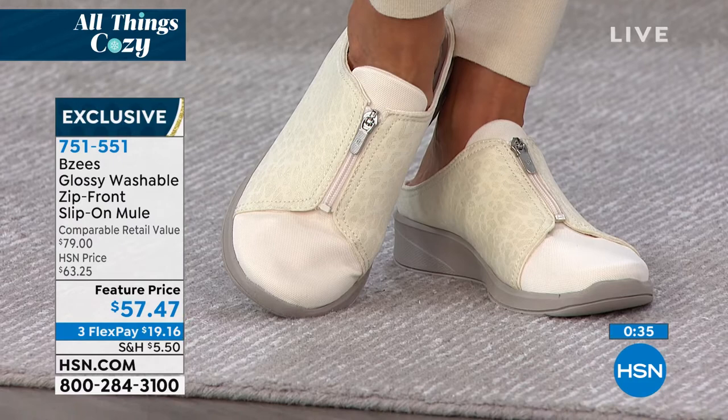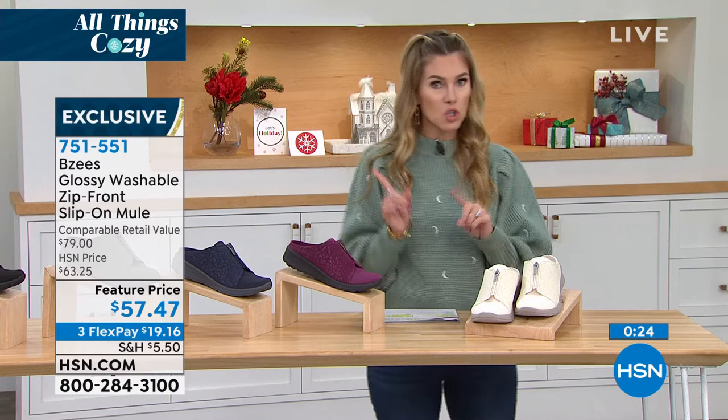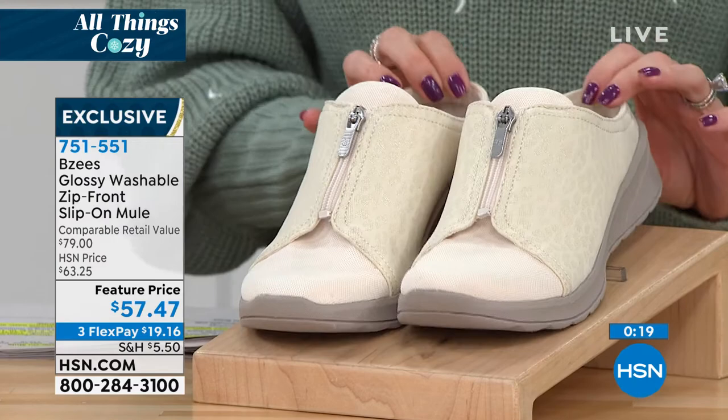What's really nice is this is actually an exclusive style here at HSN. Not only do we have the best price at $57.47, but we do have medium and wide width available on hsn.com. We'll send it to you for under $20. That's the eggnog. We also have the sangria — so which one are you? Are you eggnog or are you sangria?